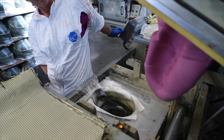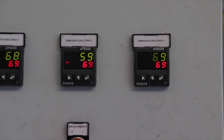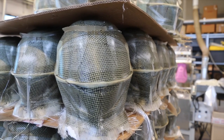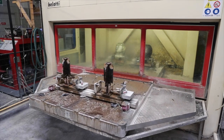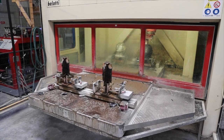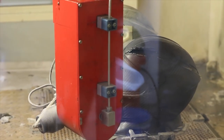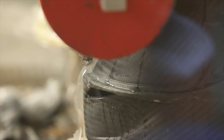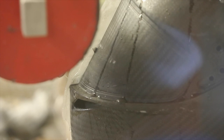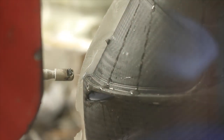The mold is at hot temperature and the machine follows a program. The shell then moves to the water cut machine, where we cut the shell to remove all the parts that were used to produce or fix it. We also cut all the holes, including the window for the visor.